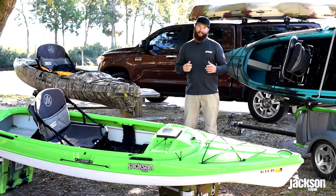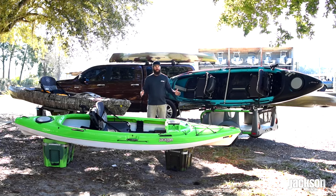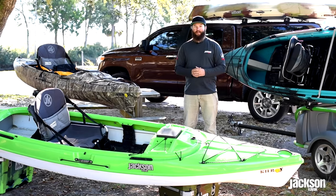Hey guys, Jameson Renning here with Jackson Kayak. I'm standing around some of my favorite boats that we make. This is the Kilroy family and I want to walk you through today from bow to stern the new Kilroy.